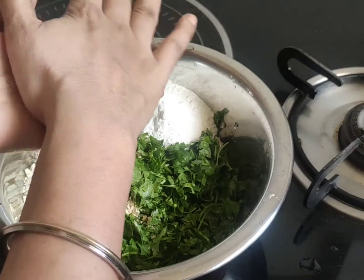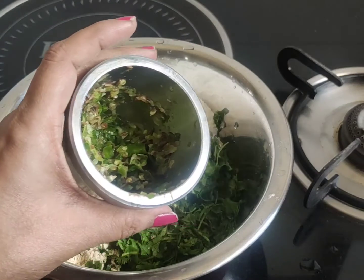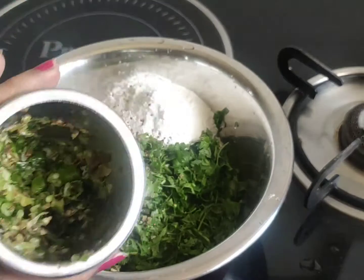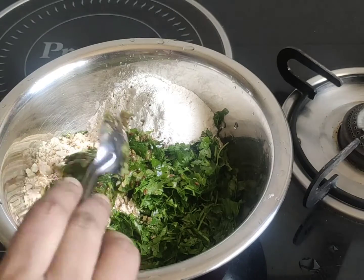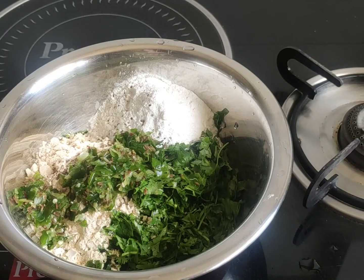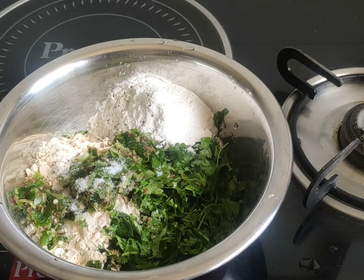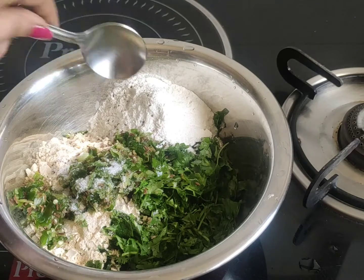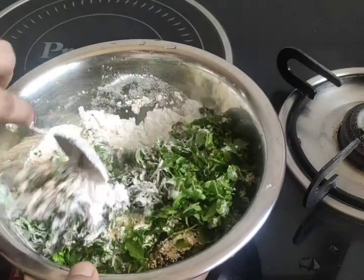I have no flavor here. I will add paste to the paste. I will add a paste and mix it.